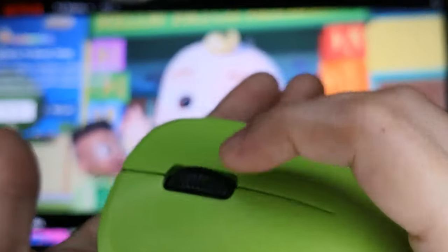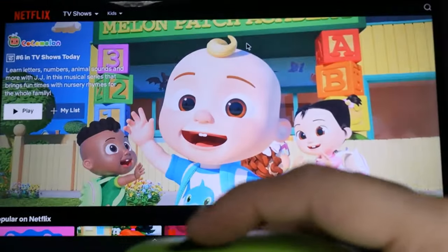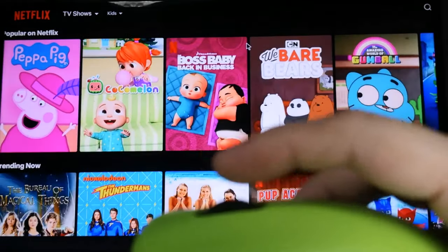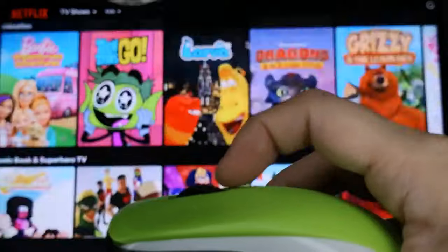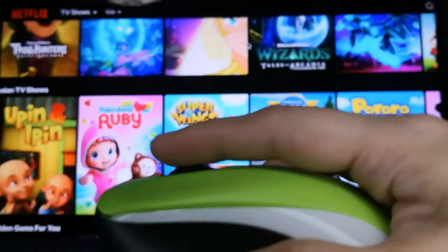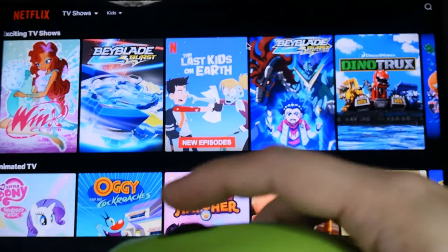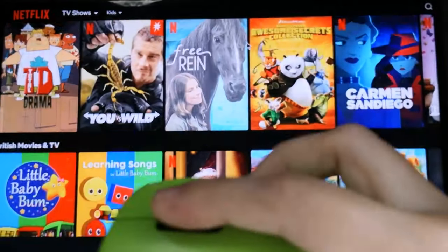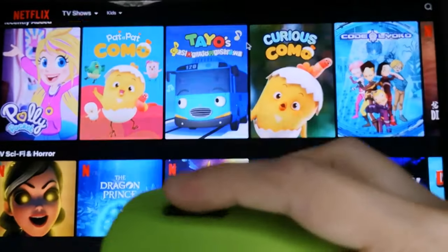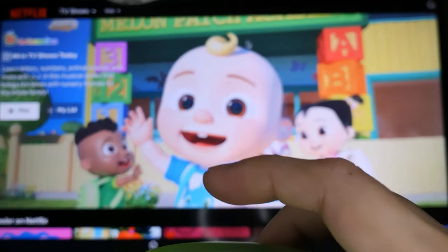So, para mag-scroll using the mouse wheel — yung nasa gitna — scroll lang natin sya up or down, just like this. Again, para ma-scroll sya up or down, move lang natin yung mouse wheel ng pataas or pababa.